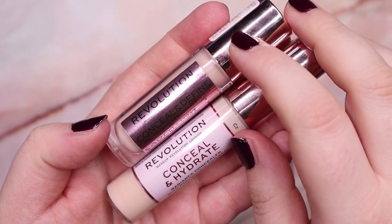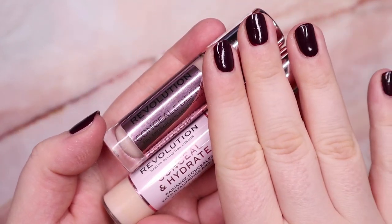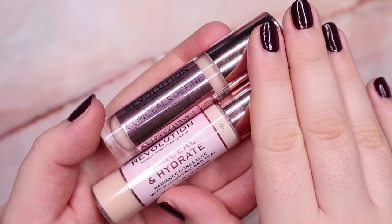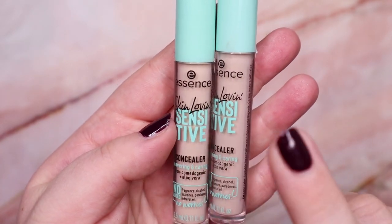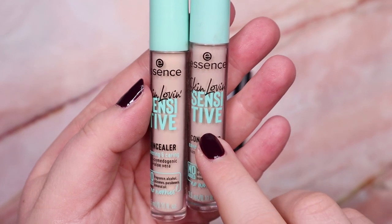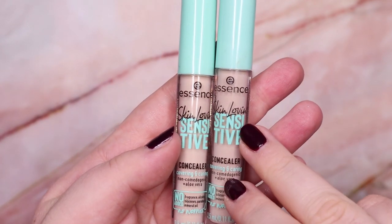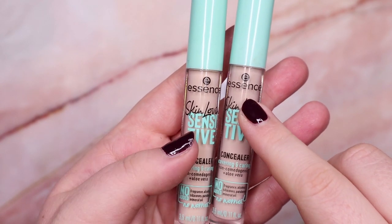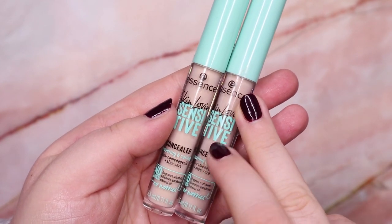I do have these two from Makeup Revolution — the Define and Conceal concealer in shade C3 and the Conceal and Hydrate concealer in shade C2. I love both — for me they're pretty much the same formula but I like both so I'm keeping them. Then these two from Essence, from the Skin Love and Sensitive line — one in shade 05 Fair as my concealer and one in 010 Light that I use as a foundation. The formula gives such a beautiful, natural-looking finish. I love it as both a concealer and foundation — it's perfection for me, what I use almost every day.